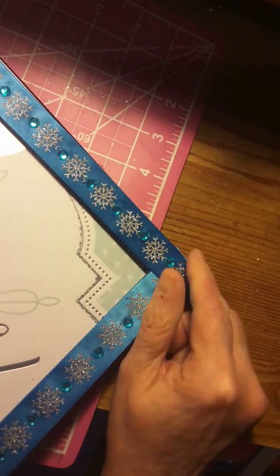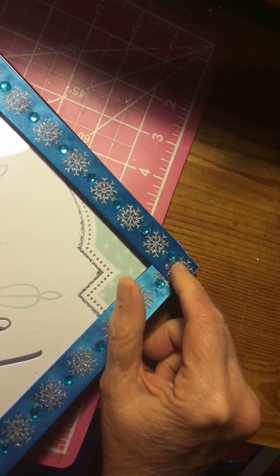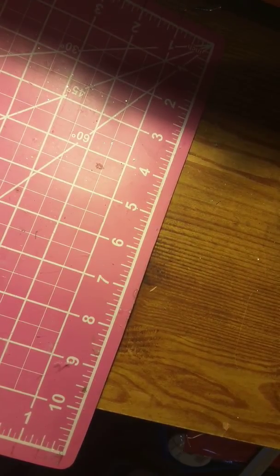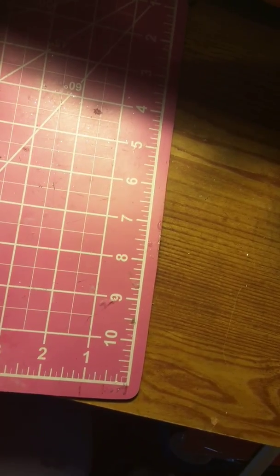I think it turned out pretty good. After I did it though, I wanted to put some bows there and put the snowflake in the center of it, but I didn't. I'm going to have to take it out of here to show up.